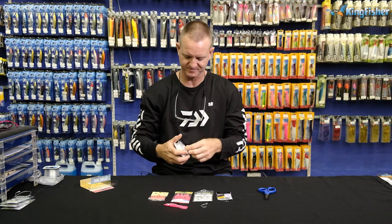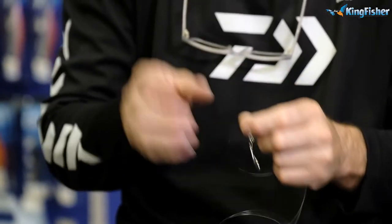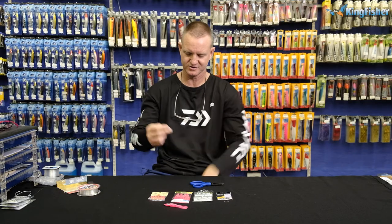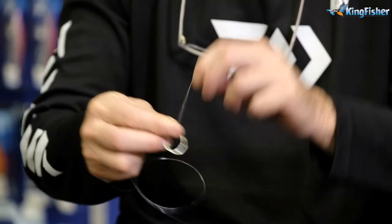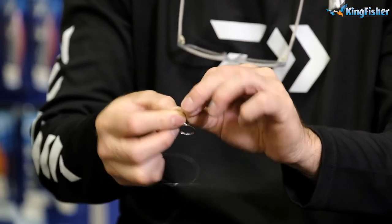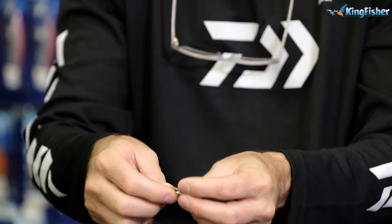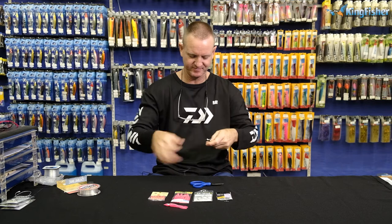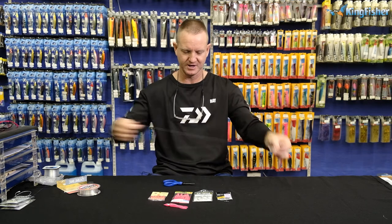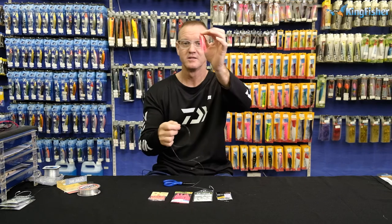Take your tuna circle 6-0 and we're going to snell it. To snell the tuna circle, all we're going to do is take your hand, wrap it around three times like we do a figure of eight, and pull tight slowly. You'll see it actually starts to form the figure of eight around it. Pull tight, cut off — there we go.